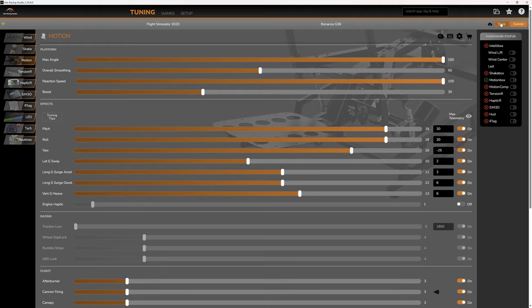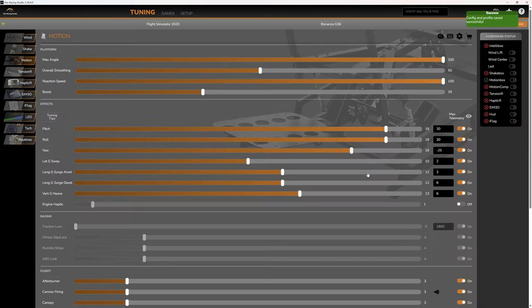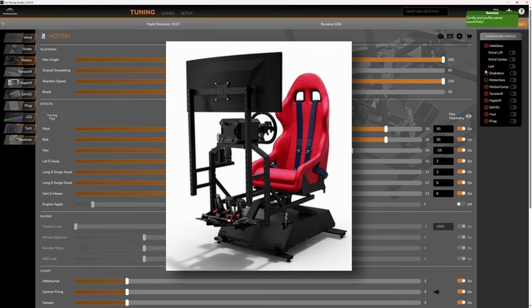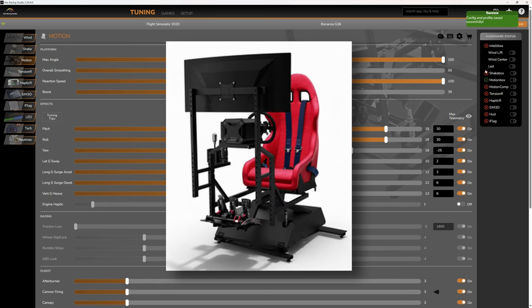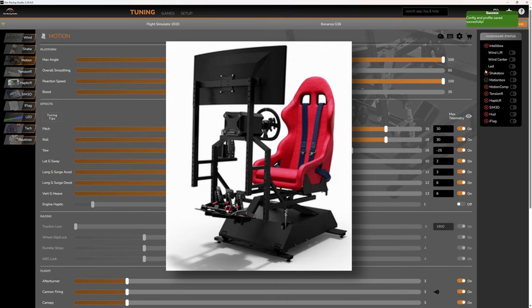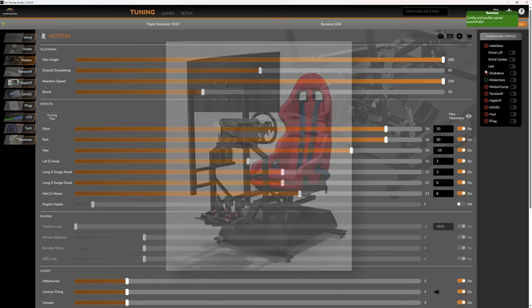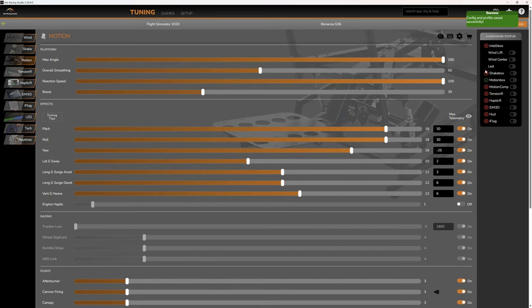Changing parameters using the slider bars is dead simple. The software auto-detects the aircraft that you're flying, so you can set up individual profiles for different aircraft — a very handy feature. My particular focus is using a motion platform with VR, but of course it can be used with a monitor as well, which is quite popular for those using racing sims. Interestingly, DOF Reality do something they call the magic box, which provides PS5 and Xbox compatibility.